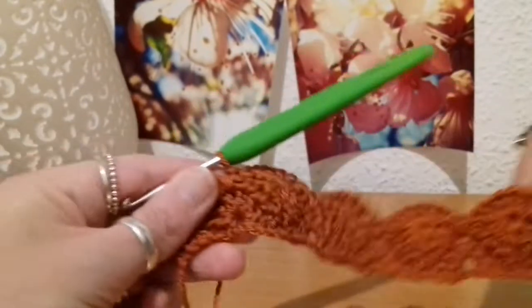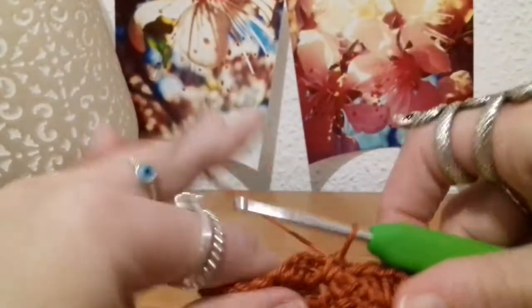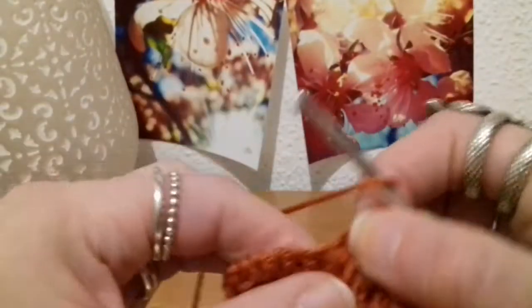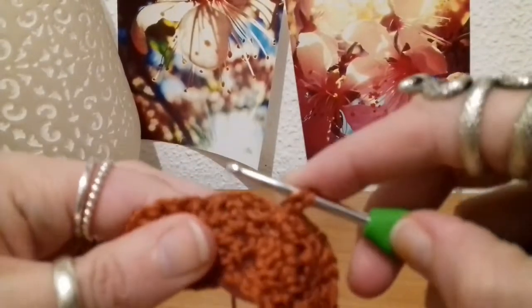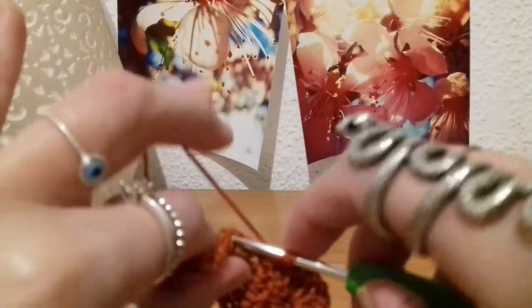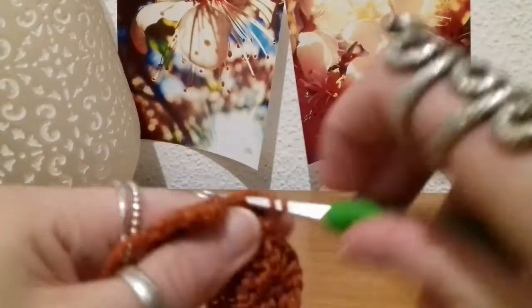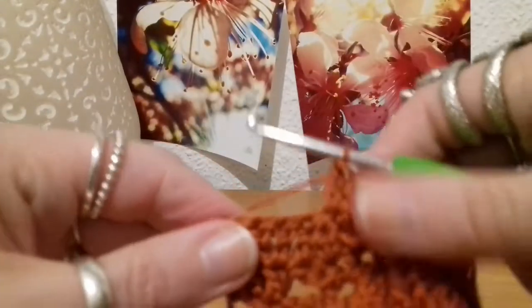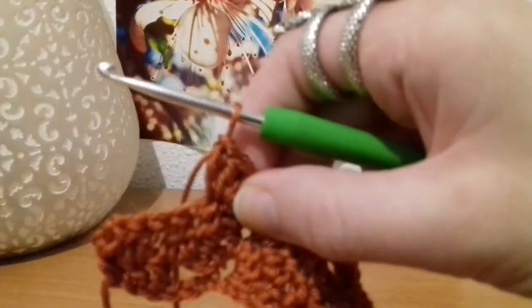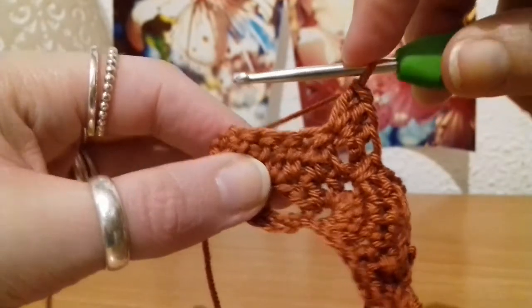Here I am at the end of row three and I've got my final cluster of three to do just at the end here. Working into that small space, there it is — one and two and three. There we go, that's all into that stitch. Then skipping that stitch just there, we're working into the last three just along.